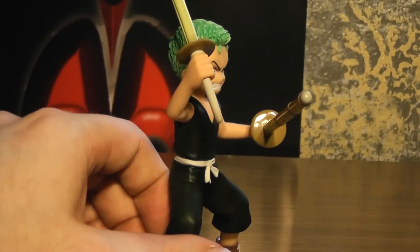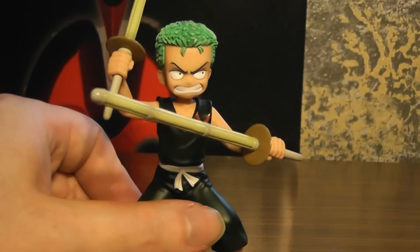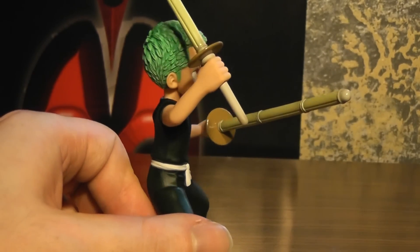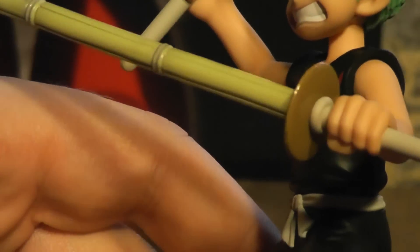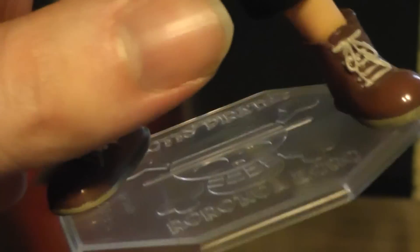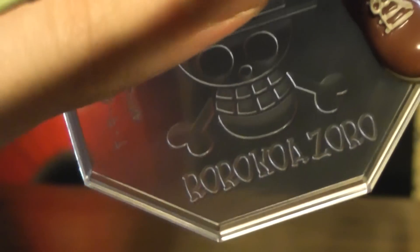Most of them just kind of stand there, but he's got the two bamboo swords there — I forget exactly what to call them. His hair looks pretty nice, actually. And obviously not too terribly detailed. He got pretty much what you would expect from the base.